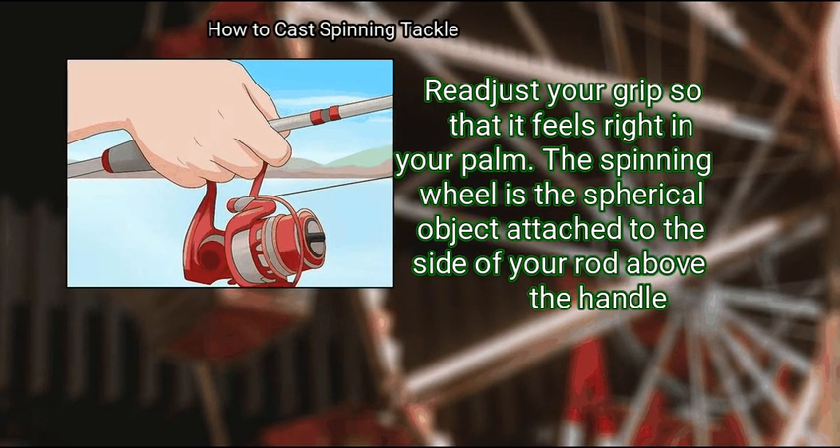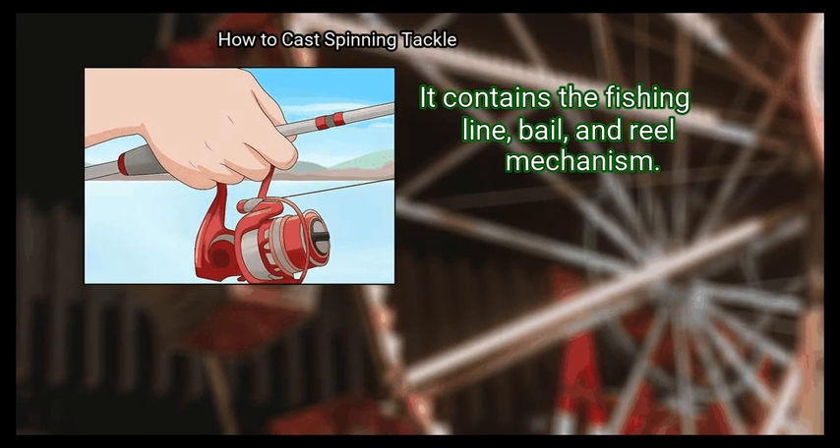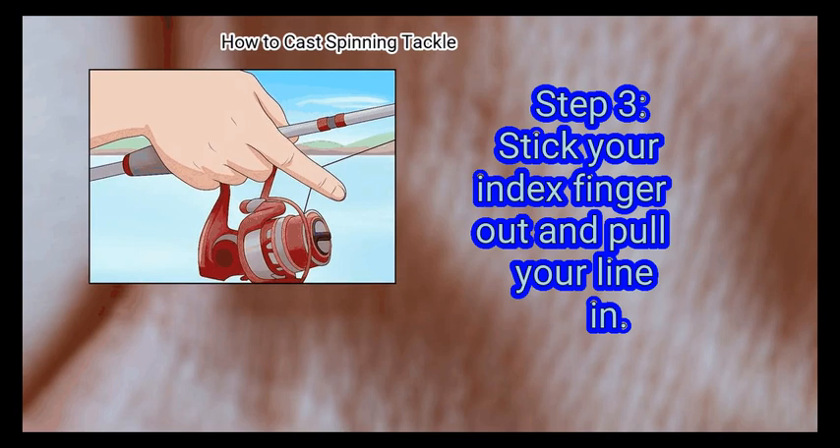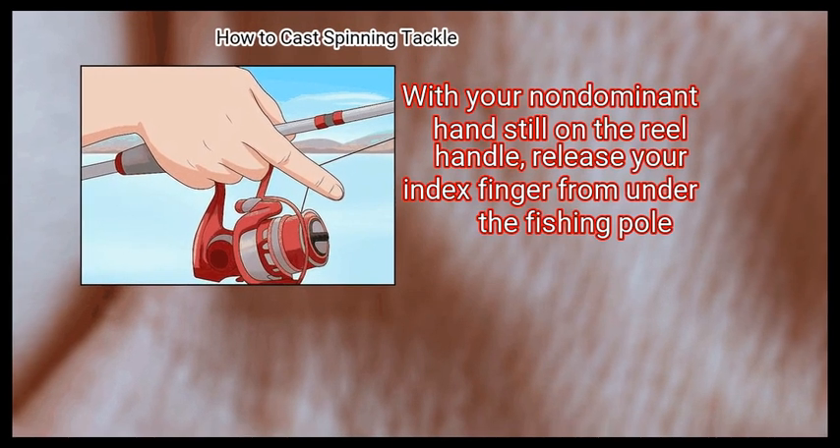The spinning wheel is the spherical object attached to the side of your rod above the handle. It contains the fishing line, bail, and reel mechanism. Step 3: Stick your index finger out and pull your line in. With your non-dominant hand still on the reel handle, release your index finger from under the fishing pole.